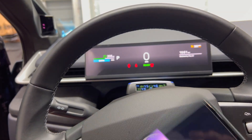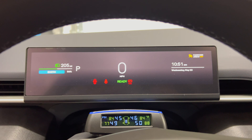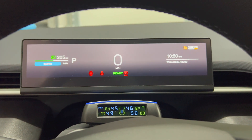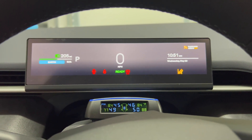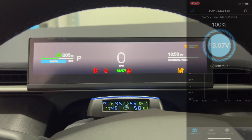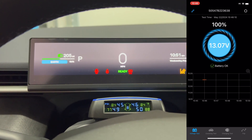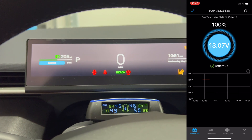So either you can use this battery tender when you're away, or actually use it every night if you want to avoid vampire losses that could be quite significant in kilowatt hours over time. Let me know what you think in the comment section below. Thanks for watching and I will see you in the next video.